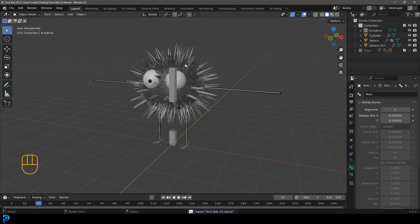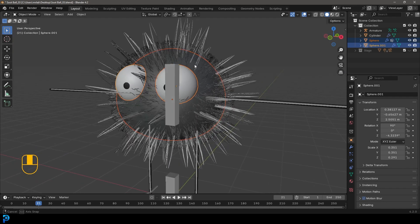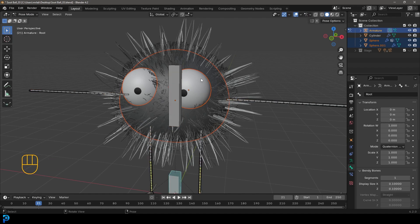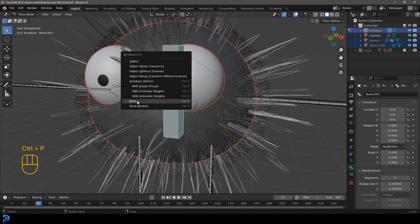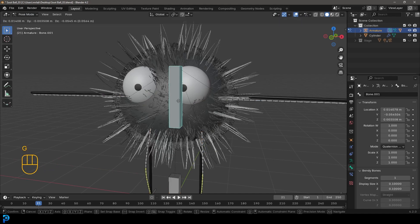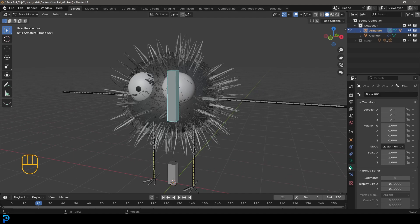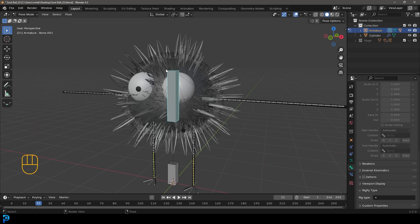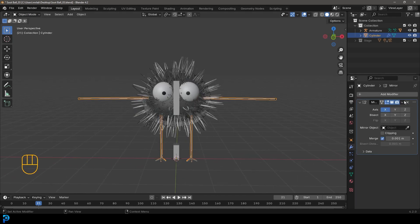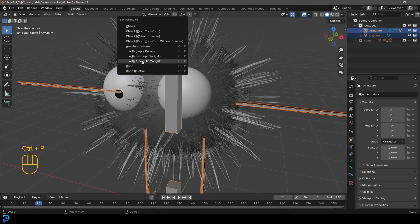Now let's go into object mode. Select our character body and also select the eyes holding shift. Holding shift, select the rig and go into pose mode with them still active. Click on the body bone and go Ctrl+P, go with direct bone parent. Back in object mode, select the rig and go into pose mode - we should be able to move and the body goes along. We can also scale and it all scales. With the body bone selected, go to bone properties, scroll down and turn off deform for that. Now go back into object mode. Select your arm and leg meshes, go to modifiers and apply that mirror. Then hold shift, select the rig, go Ctrl+P, and this time go with automatic weights.